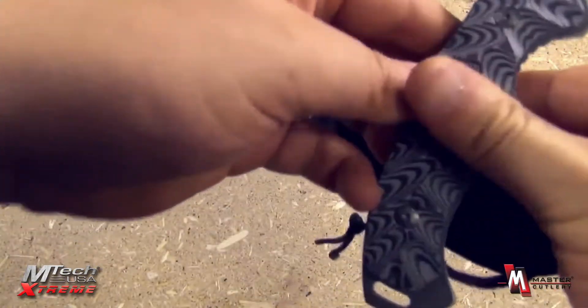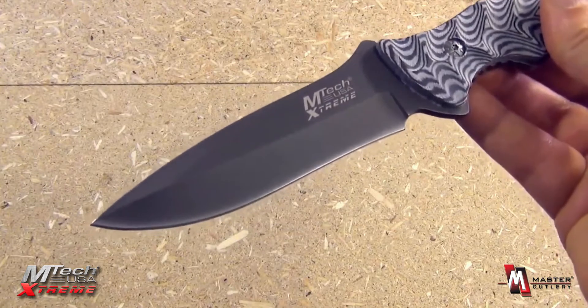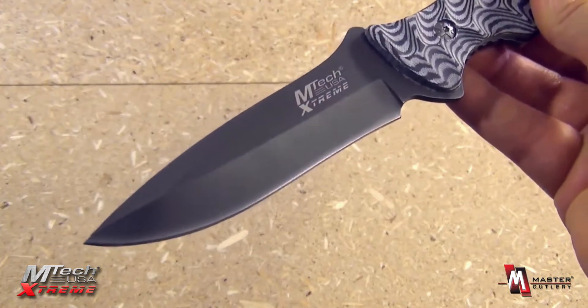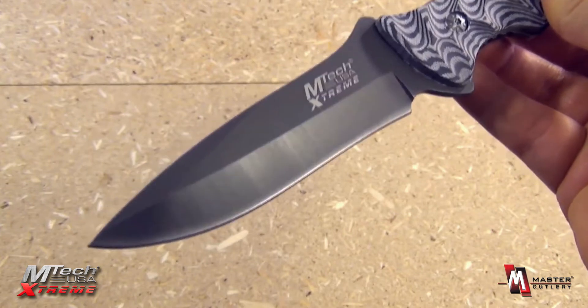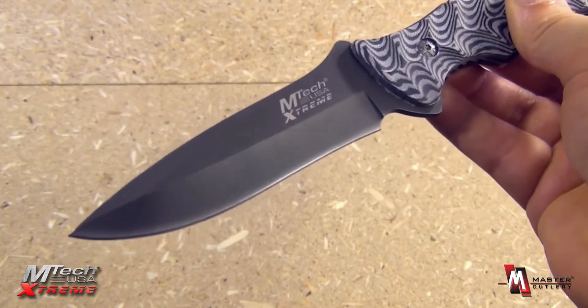The knife itself — very nice. Stainless steel with a gray coating to resist rust, drop point for both strength in the tip and piercing ability, about 4 and 3 quarters inches blade length.